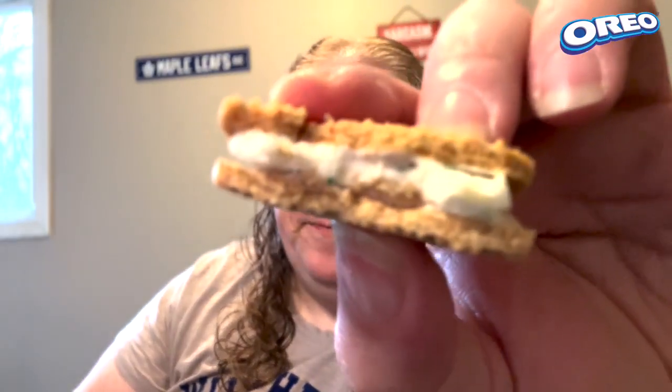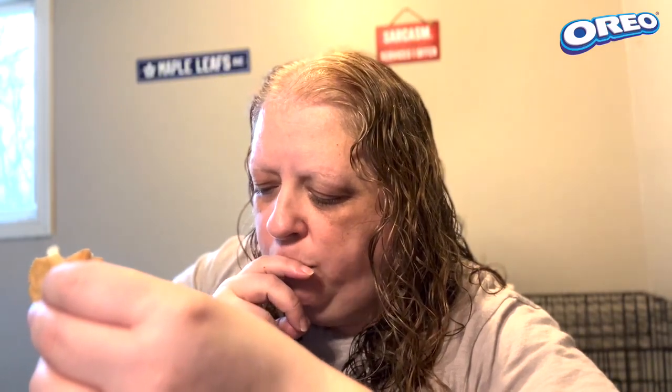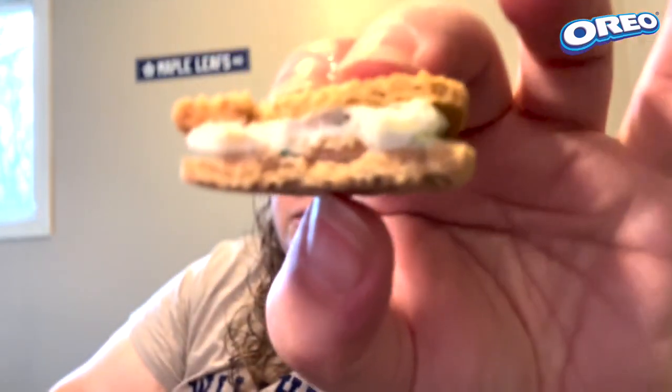Rookie fail, right? Cream tastes good. Put it back together. I'm not sure if those are sprinkles and candy pieces, but anyhow, this is really good.